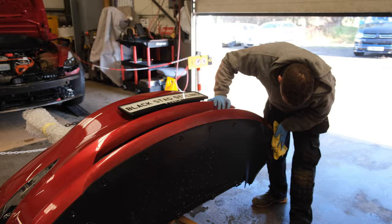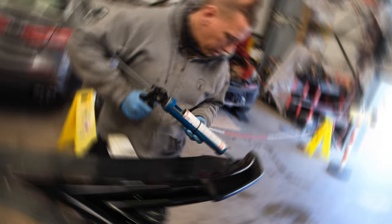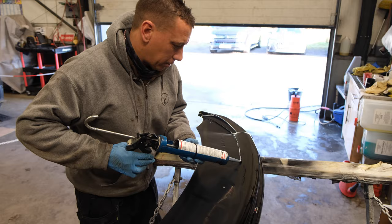Ad's just giving it a clean, because we'll be using a bonding agent as well as the metal fixings to make sure it's all on there properly. Just getting a bit of power adhesive onto the front splitter of the Tesla. He's gone with a primer on there first, then power adhesive, and then it will also be bolted on, so it's definitely not going to come off.